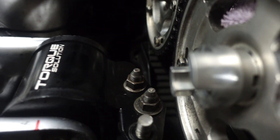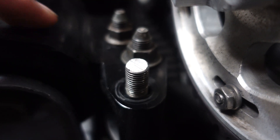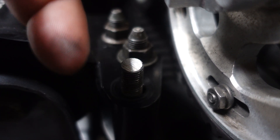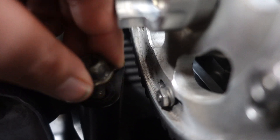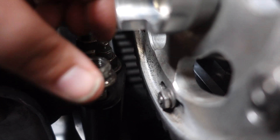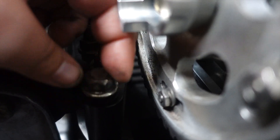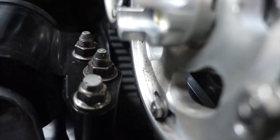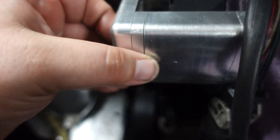All right guys, we got the stud at the perfect length. It did start taking off a little bit of the threads, but there is plenty of thread left. This is the height it needs to be at — the nut still threads on perfectly fine. Good to go. Now it fits with the spacer — no issues. It's about time!